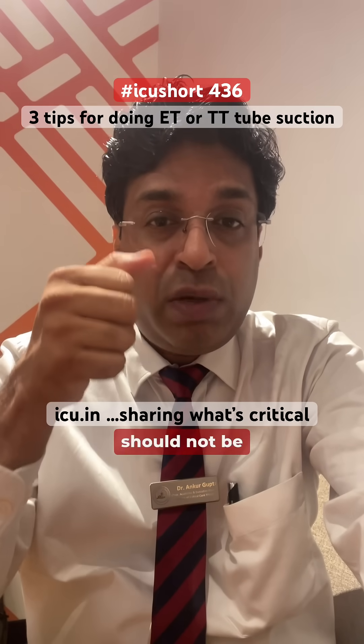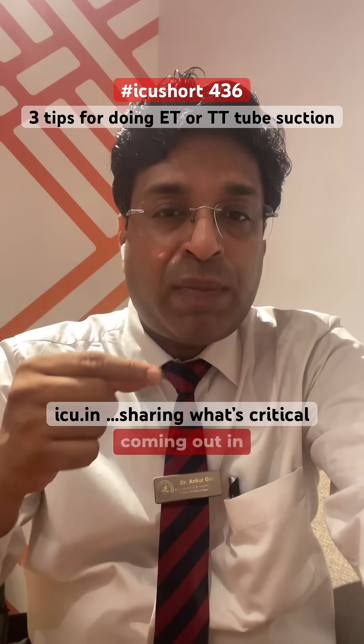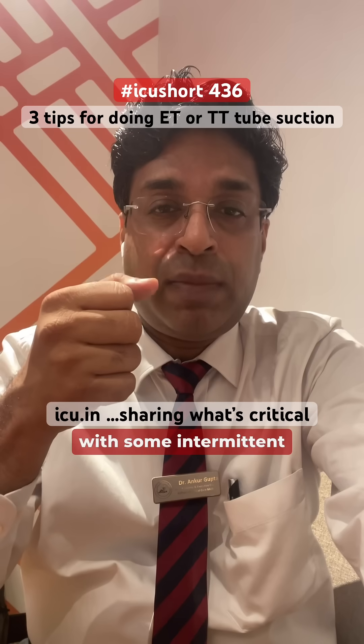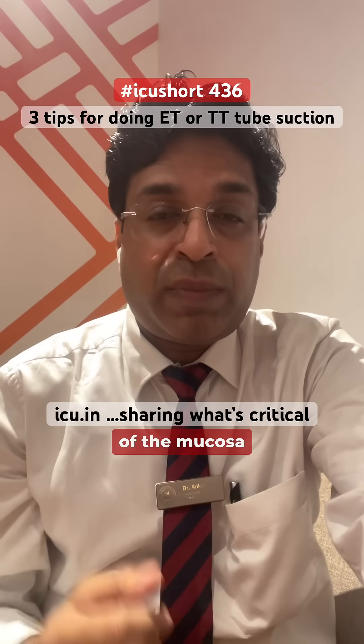Thirdly, it should not be continuous suction — it should be intermittent suction. So while you are coming out in a pin rolling method, the suction should be applied intermittently. If you are pressing with your thumb, apply intermittent suction like this. This will help to prevent trauma to the mucosa membrane.